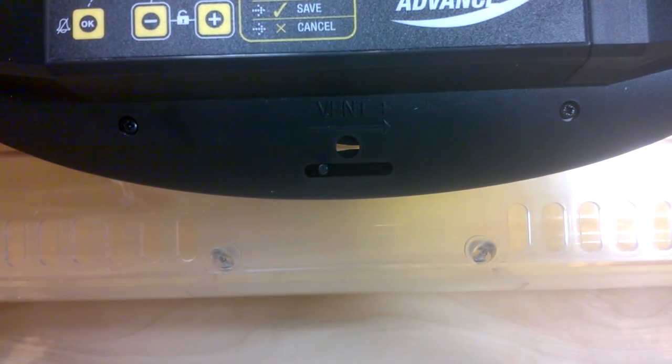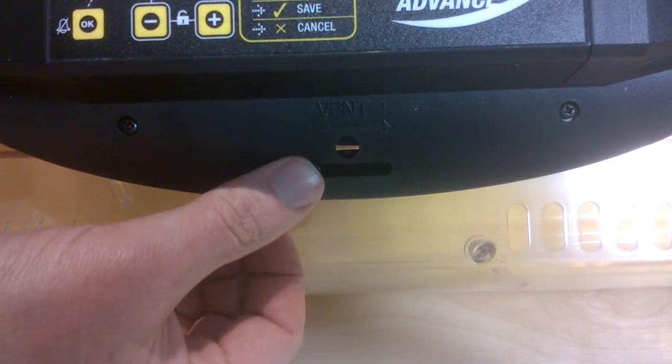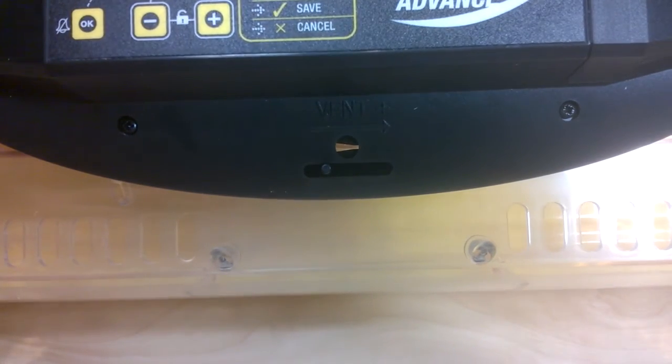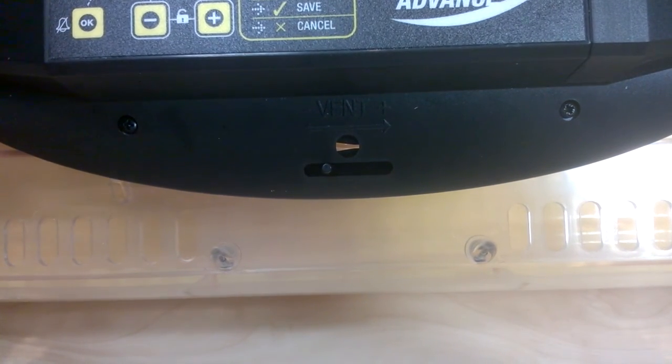The increased humidity is needed to prevent the membranes drying and hardening before the chicks fully emerge from the egg. They do need some ventilation, so this machine doesn't allow you to close the vent off completely. The guidelines we offer for humidity are relatively simple but tend to be quite effective — achieving 40 to 50% relative humidity during the first 19 days of incubation, then 65% during hatching.